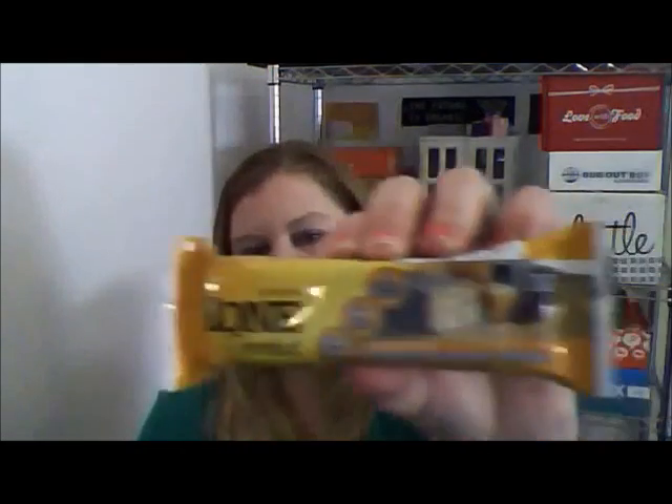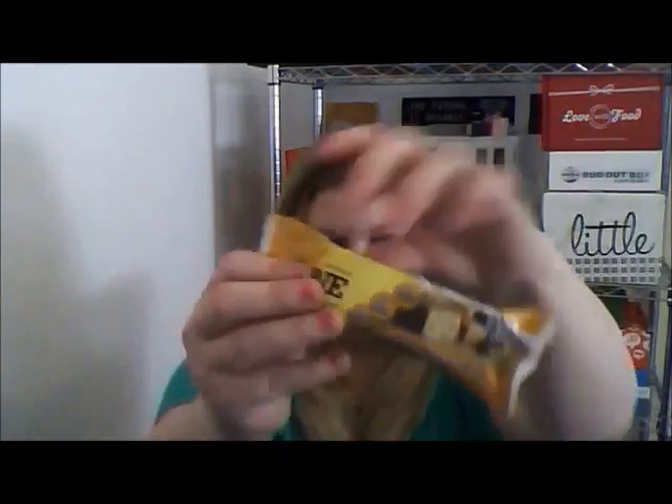Anyway, from Zone Perfect I received a Chocolate Caramel Clusters Bar. Pretty cool — just reading the ingredients, you know me, not too bad. It's like a meal bar. It is 210 calories, so it's like a breakfast bar, and the protein is pretty high so you could be full for a while.